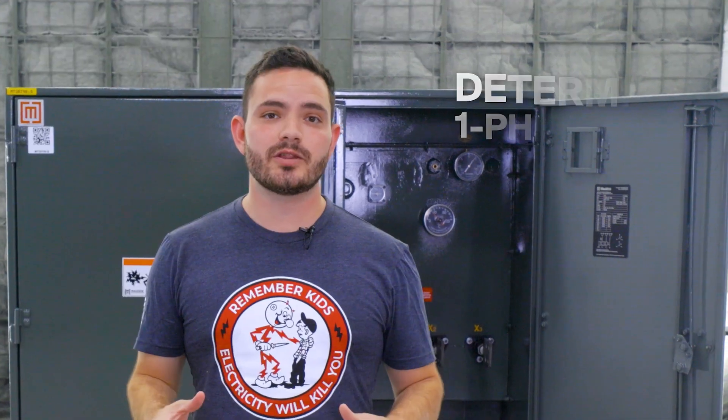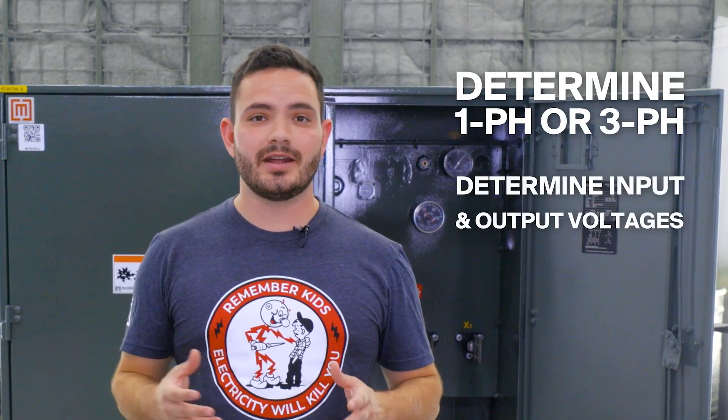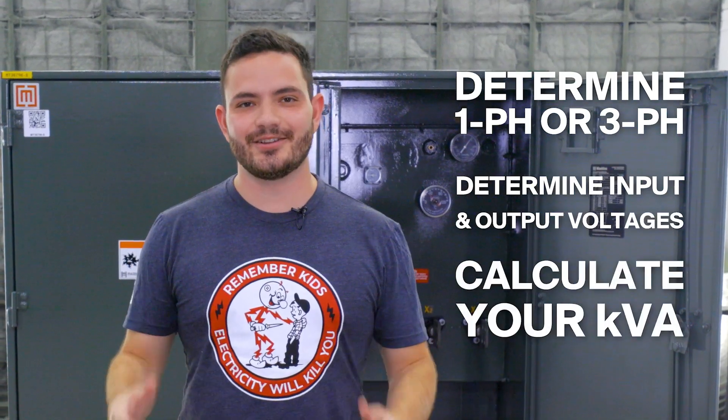We're specifically talking about dry types below a thousand volts. There are three simple steps to getting the right transformer: determine whether you need single phase or three phase, determine your input and output voltages, and calculate your kVA.